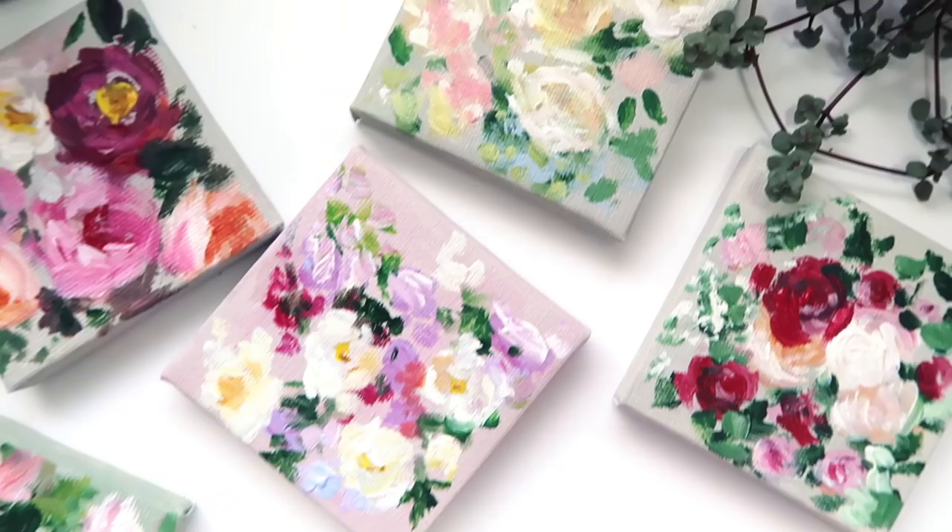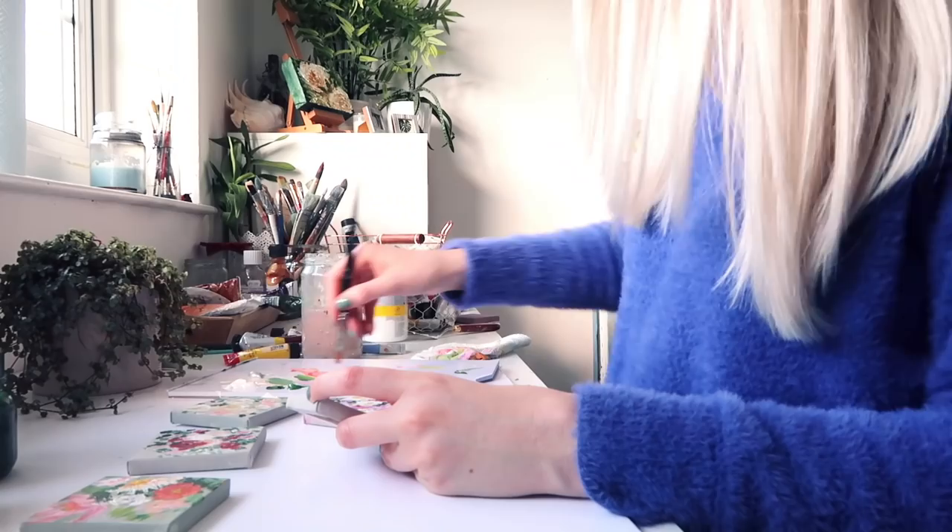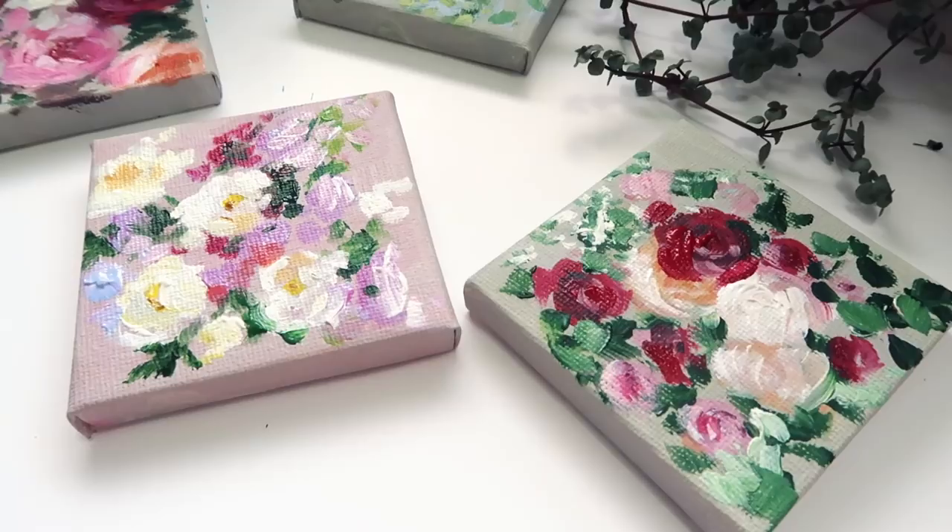Hello and welcome to my channel. Today I wanted to share with you the process that I go through to make these cute little florals. I'm going to be using acrylic paint and all the materials will be in the description box.